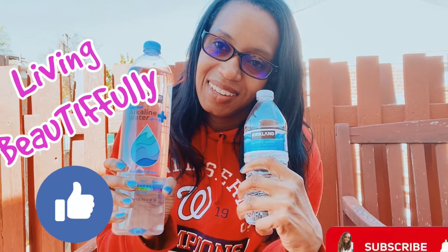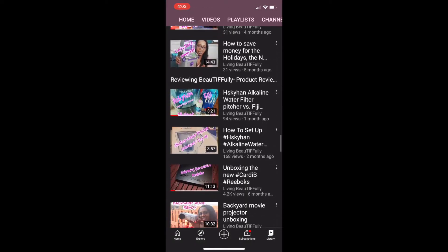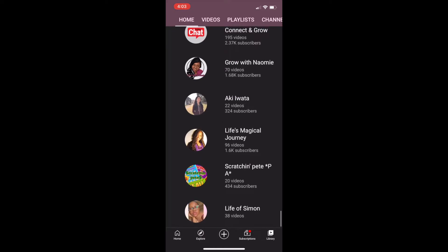Is this the same water? Hey beautifuls, thanks for stopping by my channel. Be sure to check out my other videos as well as my other favorite channels here on YouTube. It's Tiffany, outside because it's a nice day. Welcome to my channel Living Beautifully. Please consider hitting the like button, commenting, and sharing if you feel this video is at all helpful.